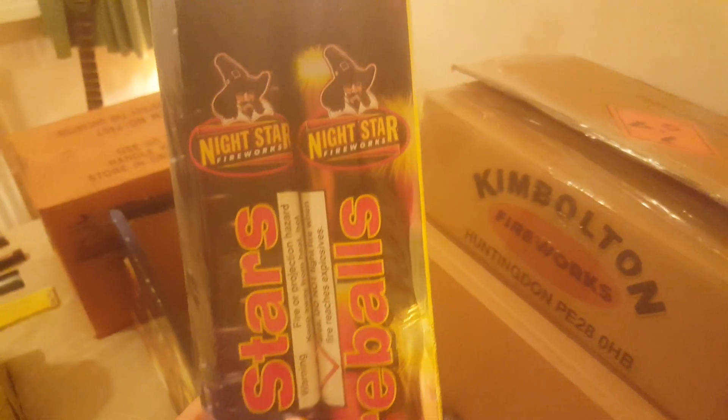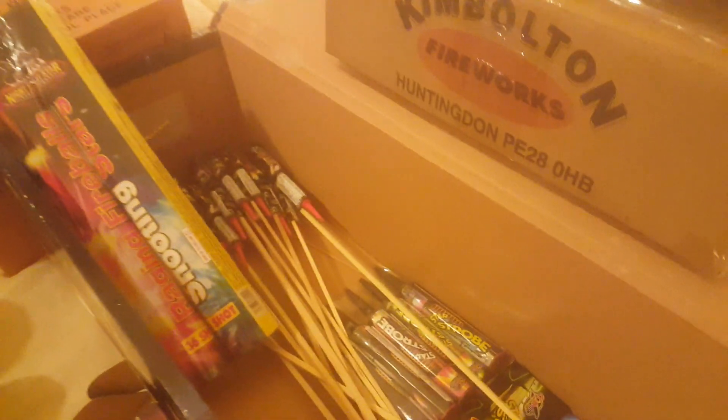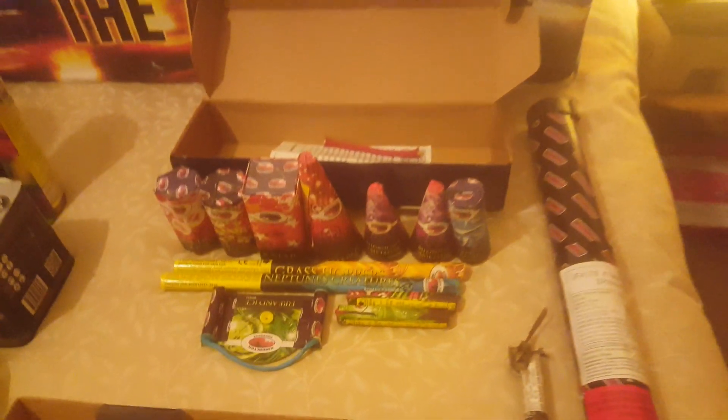I've also got these this year — they're by Night Star, or Bright Star, goodness knows who re-wrapped what. The composition inside them, they're certainly heavy but probably got a big clay bung in the bottom of each one. I'm going to try to fire these two at the same time — I'll join them together with some pipe match or quick match, for those of you that know about that stuff.